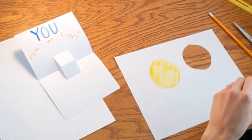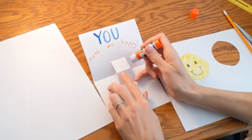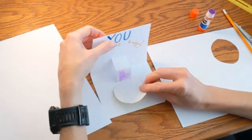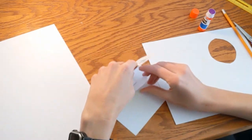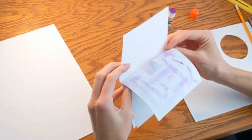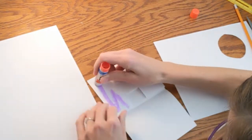Now we can glue our pop-up onto the flap and glue our inner card to the outer card. Make sure you only put the glue on this part of the flap and line up the bottom edge of our pop-up with the bottom fold — we don't want our pop-up getting all folded weird. When gluing the inner card to the outer card, we don't need any glue where our pop-up is, but we want glue everywhere else. Try and line up the folds when you glue it on top and the bottom.